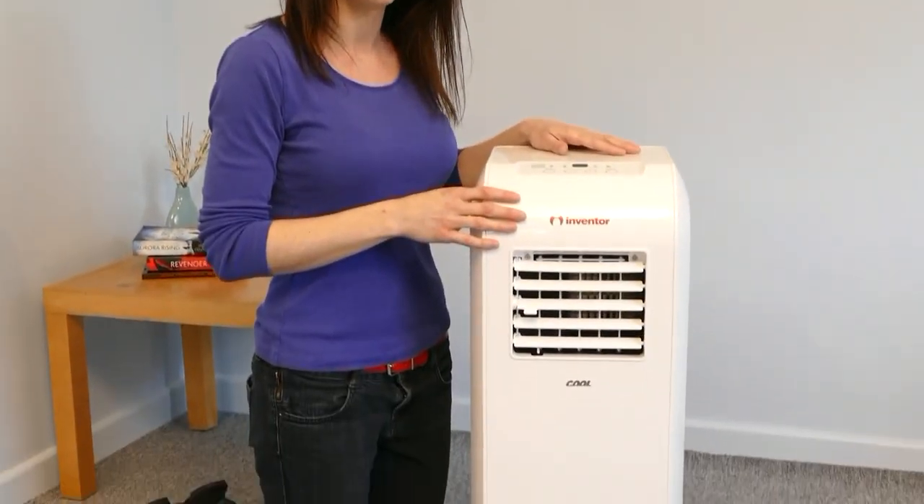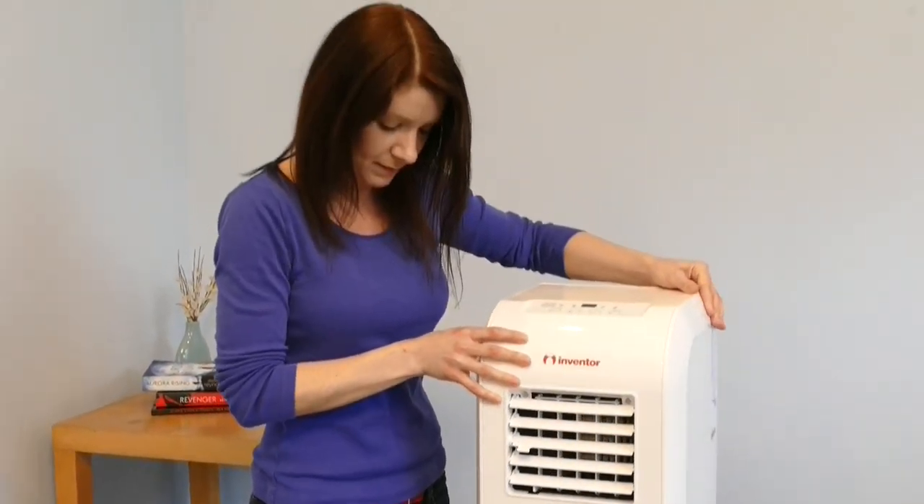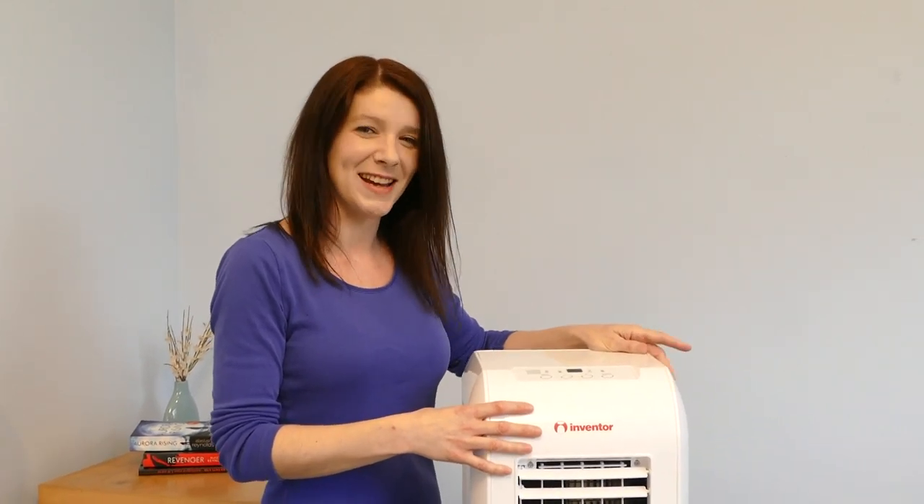The compact design means it takes up the minimum space possible, and the integrated omnidirectional casters allow you to place it wherever you want it. Don't forget to go online to activate your warranty. And I'll see you next time.